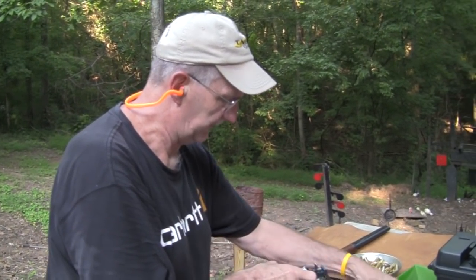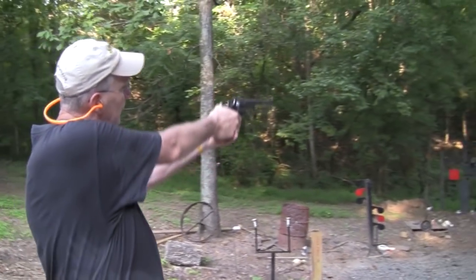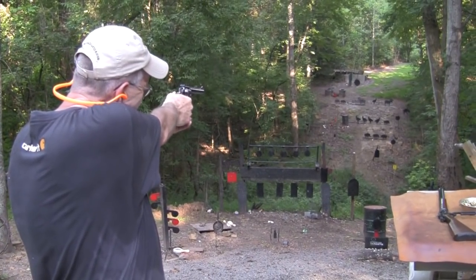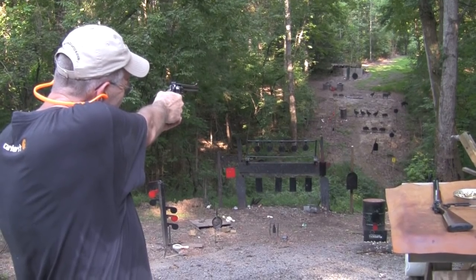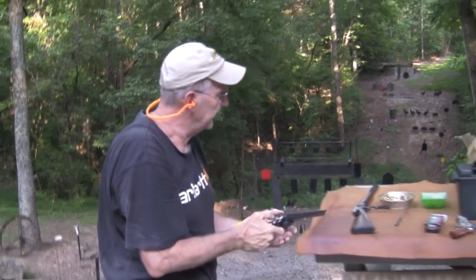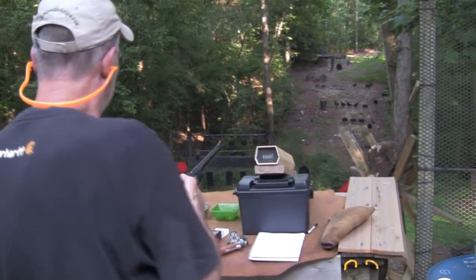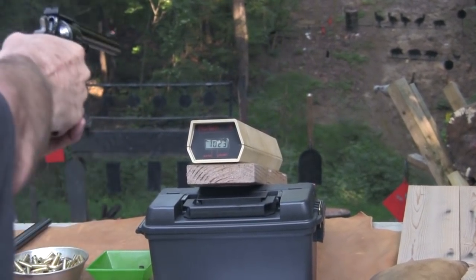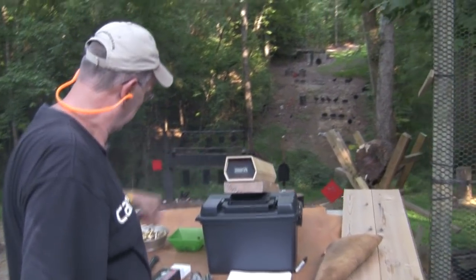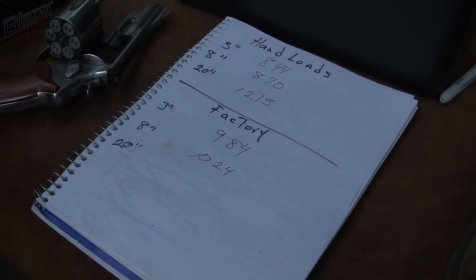Now let's try the big boy - my favorite revolver. Most of you know I bought this in 1974, still going strong. With the Blazer 240 grain in the 8-3/8-inch barrel, we got 1024 feet per second. So 984 versus 1024 - there's the difference. I'll let you all do the math; I didn't bring a calculator other than my brain.